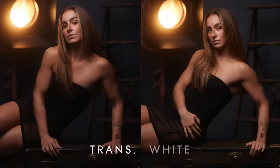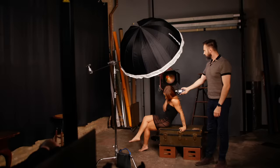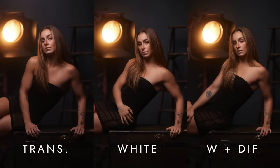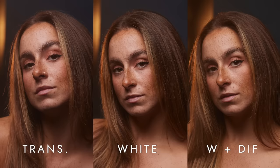Moving on to the deep white umbrella, the light has less specularity and a touch more warmth. Adding a translucent diffuser to the deep white umbrella creates an indirect softbox effect, warming the light, reducing specularity, and smoothing the transitions even more.